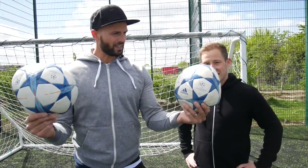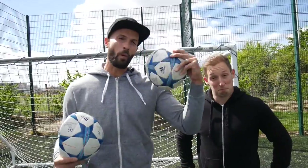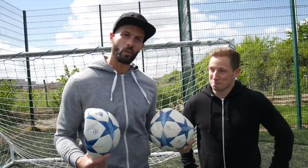We've got two deflated footballs, exactly the same size, exactly the same design. Alex is operating the camera today — we're gonna give him the footballs, he's gonna fill one with helium and one with regular air, and then it's up to us to work out which is which. Alex, you ready?